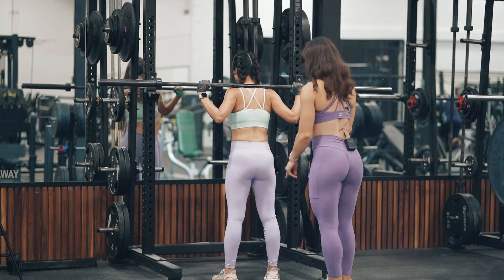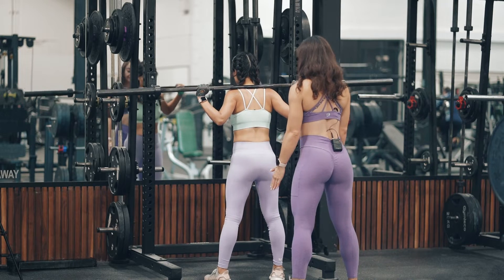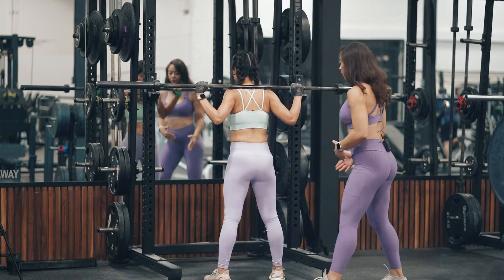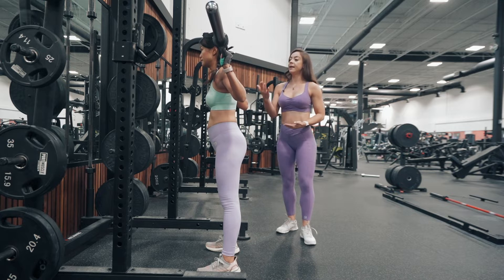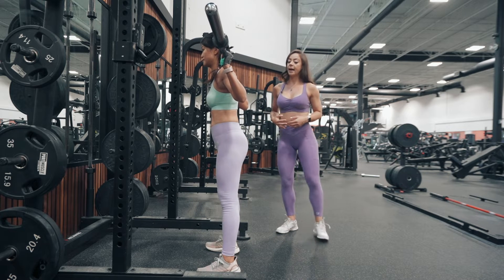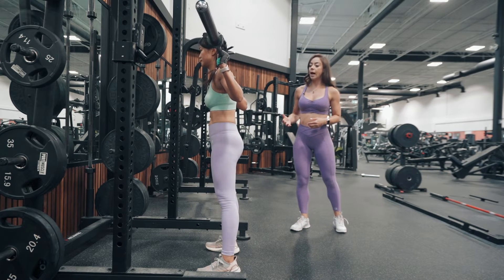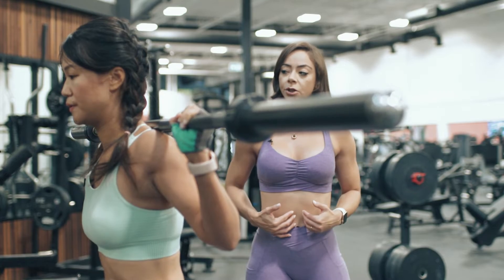Make sure that the stance is appropriate — you can even go a little wider if that feels more comfortable for you. Now take a big breath in. Make sure you lock your abs. Now you can go down. Slow. Exhale at the top. Big breath in. Contract your abs.